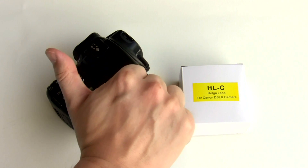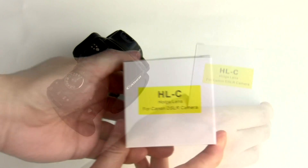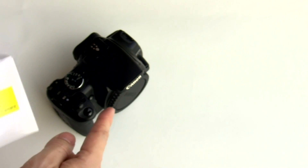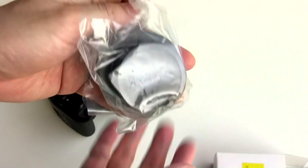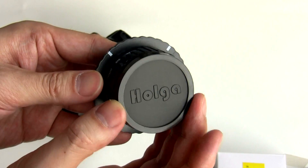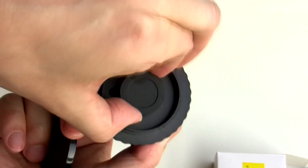Hello, I'm Too Old For Toys, and this is a review of a Holger lens with a mount for the Canon DSLR series. That's right, a cheap plastic lens to emulate the toy cameras. It also comes with this full English instruction manual, a Holger badged lens cap, and it has a cap on the back as well.